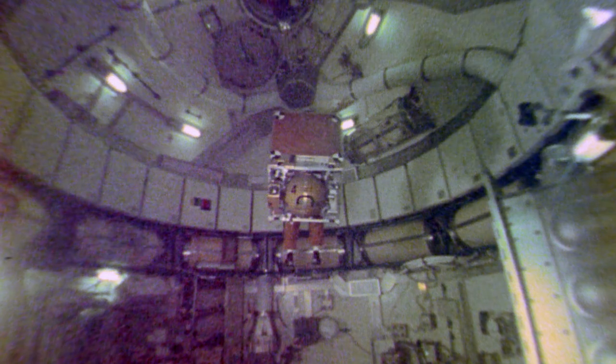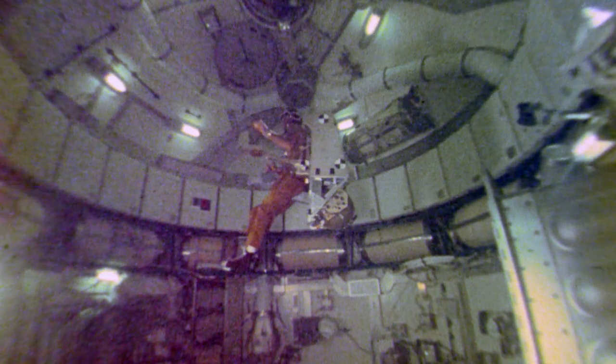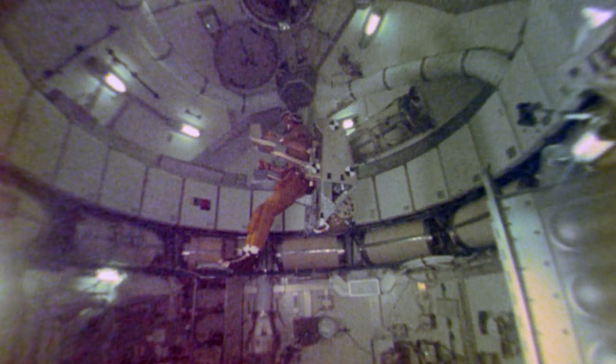In 1973, the Automatically Stabilized Maneuvering Unit was test-flown aboard Skylab during the Skylab 3 and 4 missions. Tested inside the orbiting laboratory, it used nitrogen gas, allowing both unsuited and suited testing of the unit.